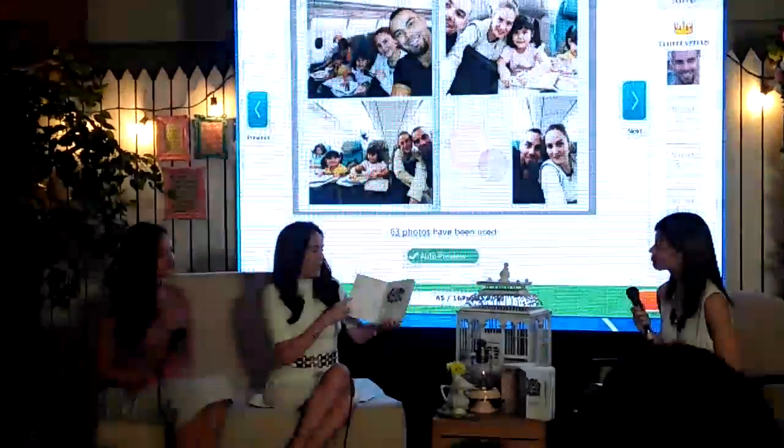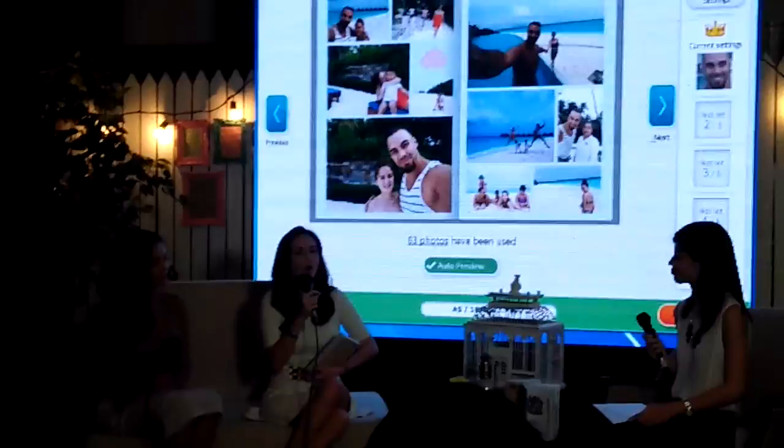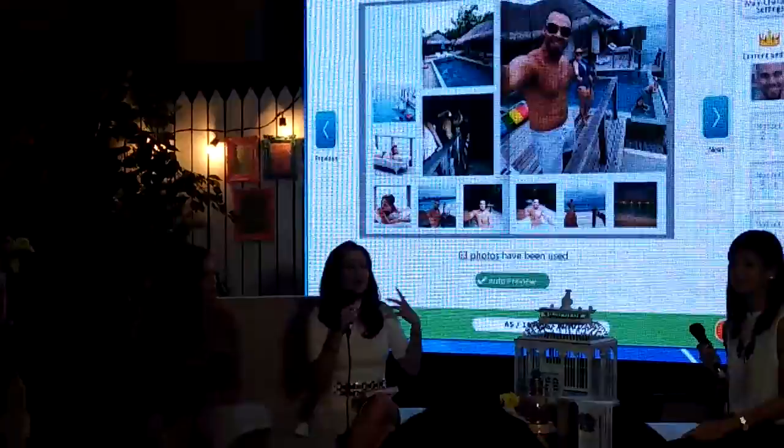They already organized everything, so all you have to do is leave it there, and then in 24 hours you can go back to the store and pick it up.